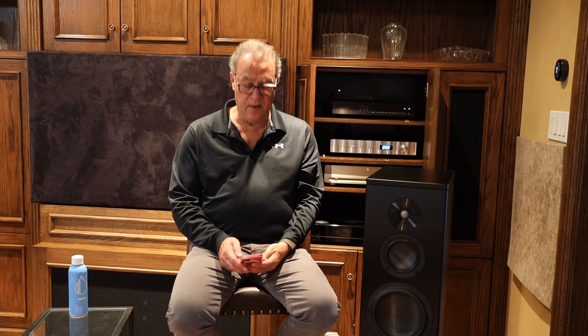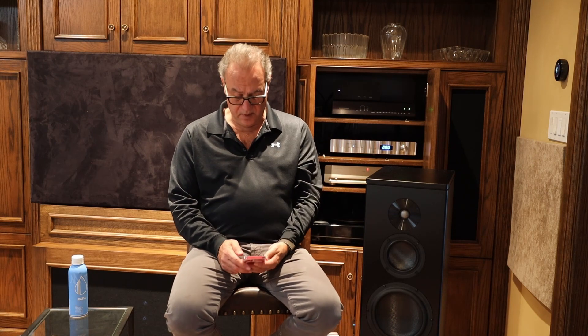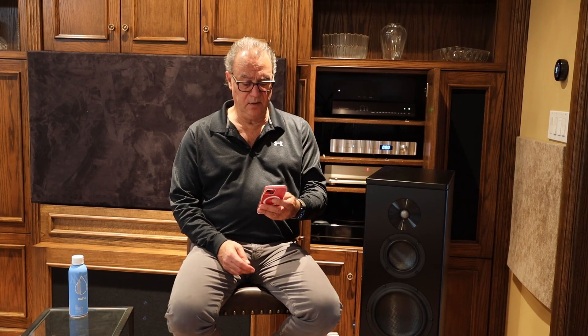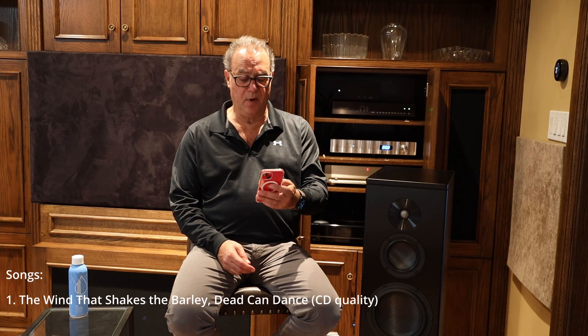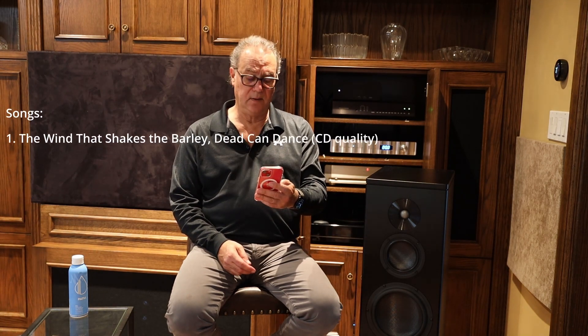To provide you with the playback list, I'll read off my iPhone. The first song I listened to was 'The Wind That Shakes the Barley' by Dead Can Dance — basically a single woman vocal, very airy, very full soundstage. More detail was heard with the fiber, more presence, and her voice was just right there.